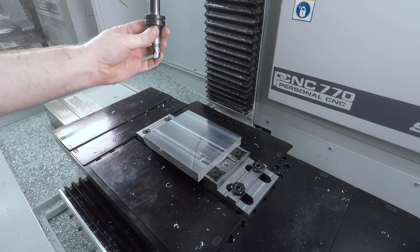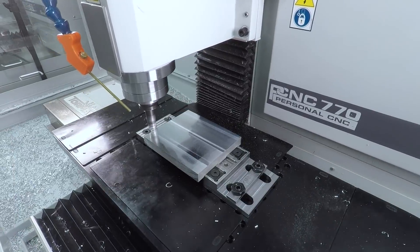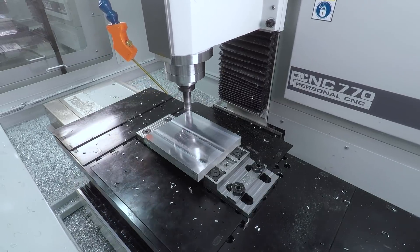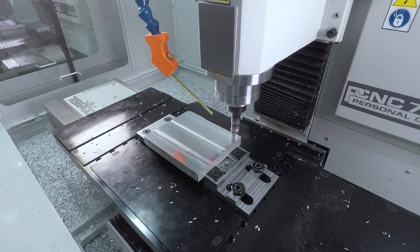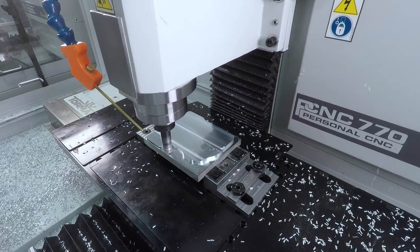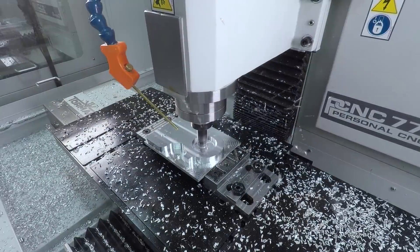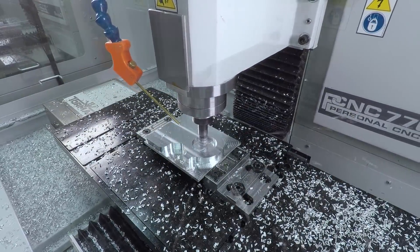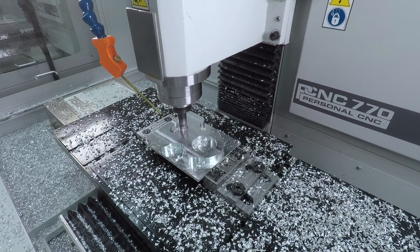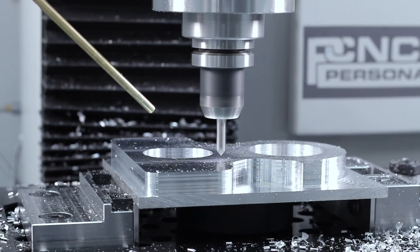First up, got a block of material on a Saunders fixture plate with a mod vise. It's really helpful to have the mod vise because it's really quick to reorient it, and in this case we don't have quite as much Y-axis in the 770, so flipping the part and cutting it sort of 90 degrees makes it a lot easier. We're trying to do as much as we can in this first operation — it's not a fifth axis strategy, but it's a fifth axis mentality of putting all of the work and all of the risk into one setup.